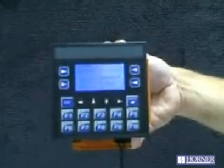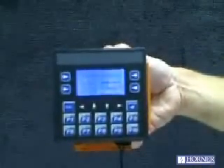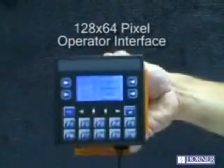The XLE is an all-in-one controller. Built into the unit is a full PLC-type device — a controller that supports up to 256K of ladder logic. On the front of the XLE you can see a graphics display for the operator interface with 128 by 64 pixels.